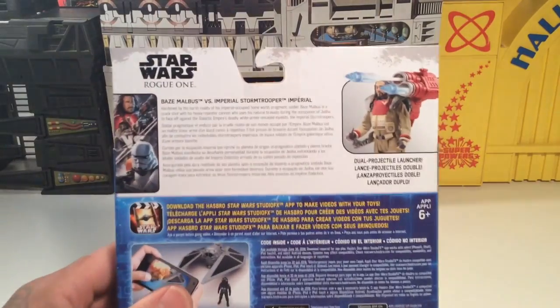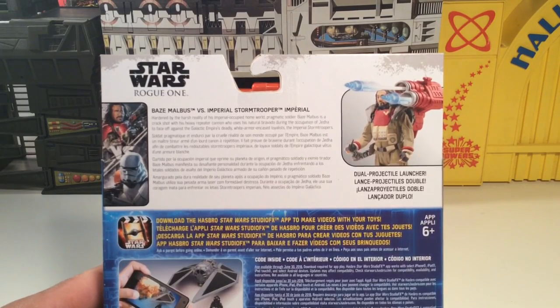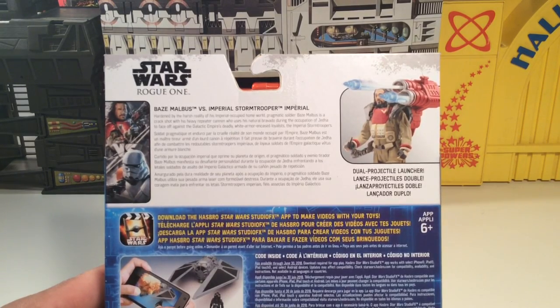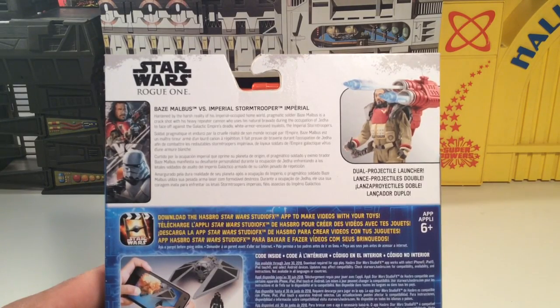Let's read on the back. Check this out. Baze Malbus vs. Imperial Stormtrooper. Hardened by the harsh reality of his Imperial occupied homeworld, pragmatic soldier Baze Malbus is a crack shot with his heavy repeater cannon who uses his natural bravado during the occupation of Jedha to face off against the Galactic Empire's deadly white armor encased loyalist, the Imperial Stormtroopers.